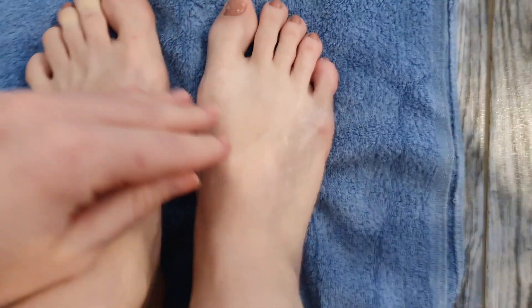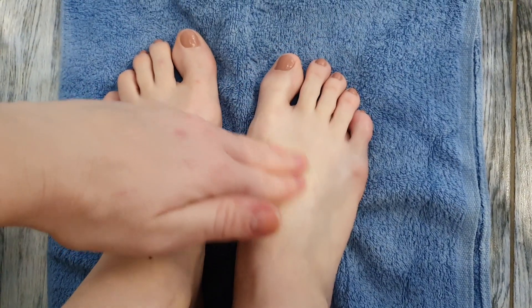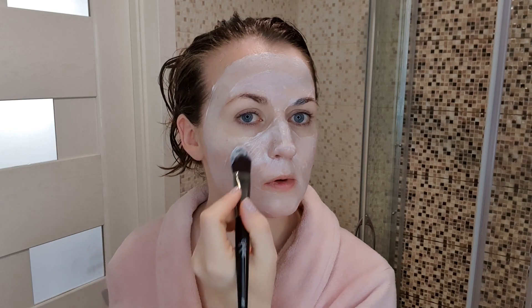Когда снимаю носочки, точно так же остатки сыворотки втираю в кожу ног. Эффект точно такой же, как и у рукавичек. Дальше я наношу антиоксидантную охлаждающую маску на лицо от бренда Avon «Арктическая Брусника» — очень нравится эта маска, хорошо успокаивает кожу.